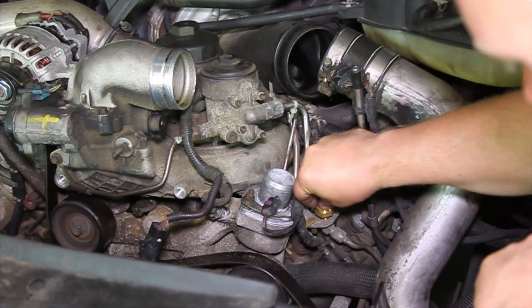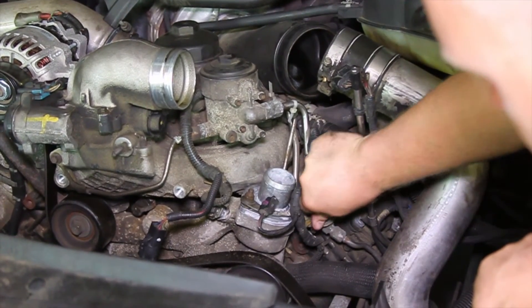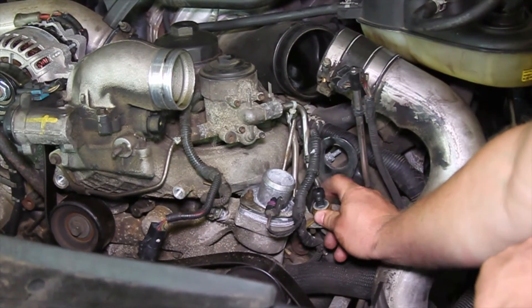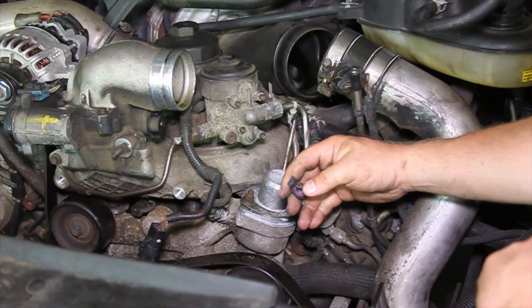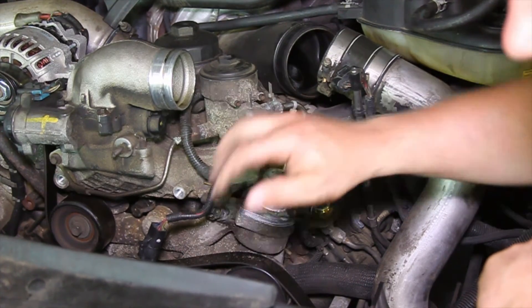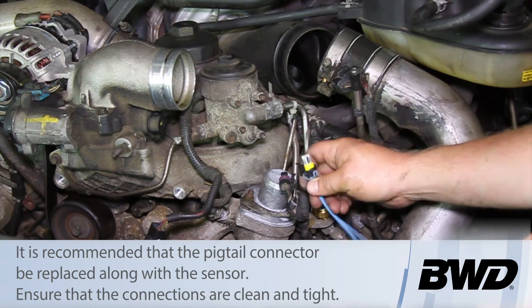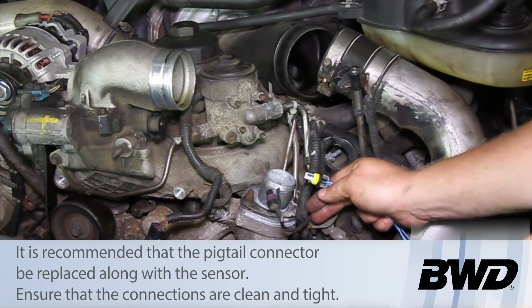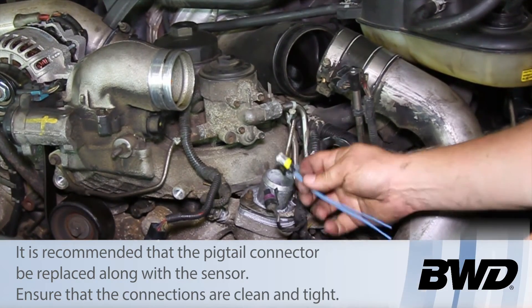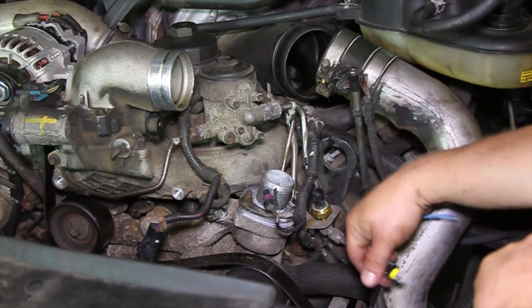Take your new sensor, thread it into place, and then tighten it down. Now quite often the connector on these things will get contaminated or brittle — that's where a repair connector comes into play. It's not a bad idea to trim back into the main harness and install a new pigtail connector before you reinstall it.